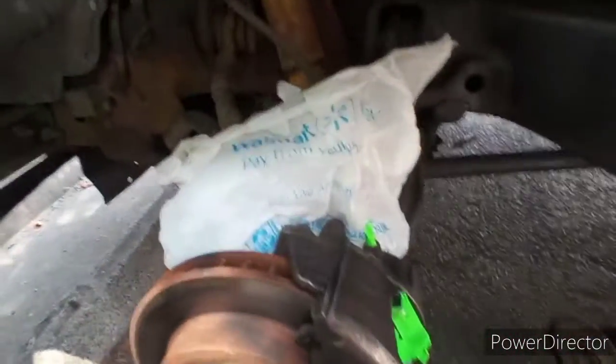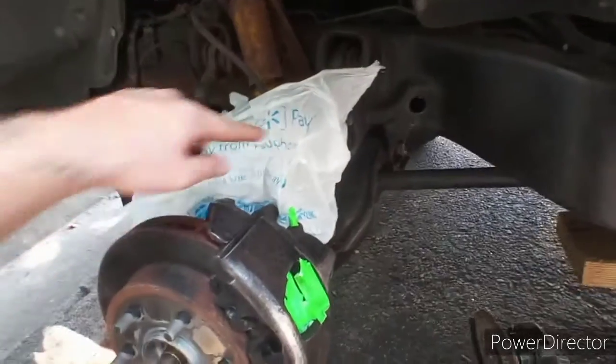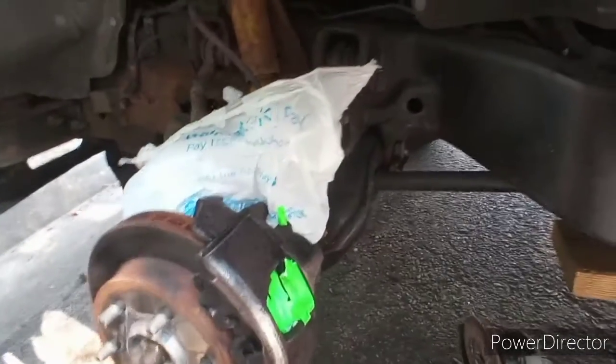I only have one bag, so I'm going to go ahead and primer the back side, move this bag around to the front, and then primer that side too.